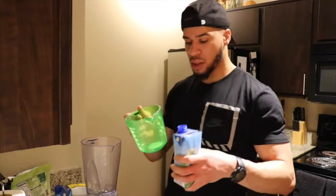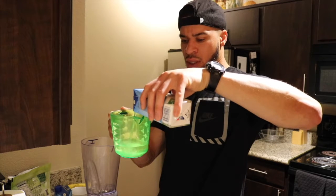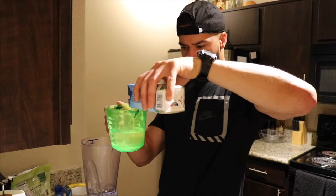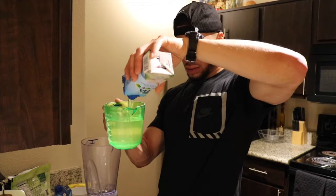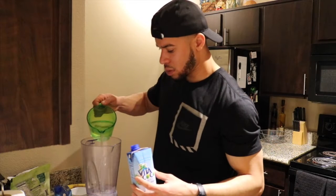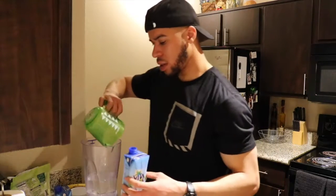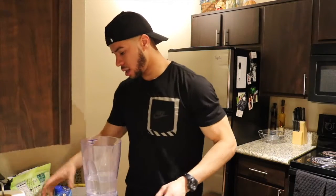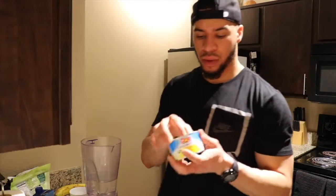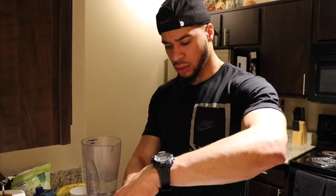We're going to do two cups of coconut water — one might do the trick, but I just used one full container to double check. Two cups of coconut water. Next we've got one whole container of the pineapple chunks. Remember, you can drain it or not, but you'll get plenty of juice from it already.